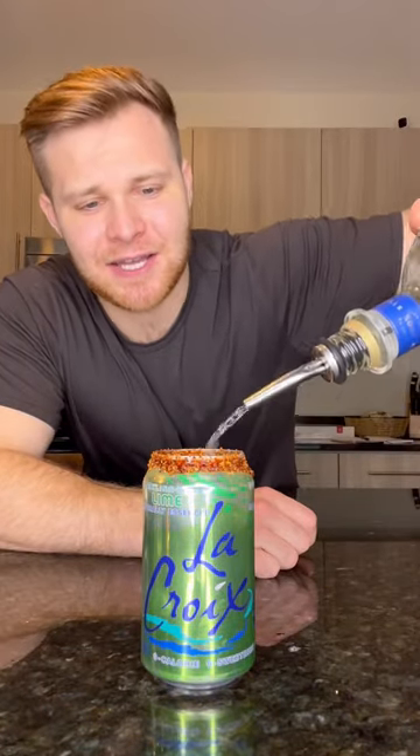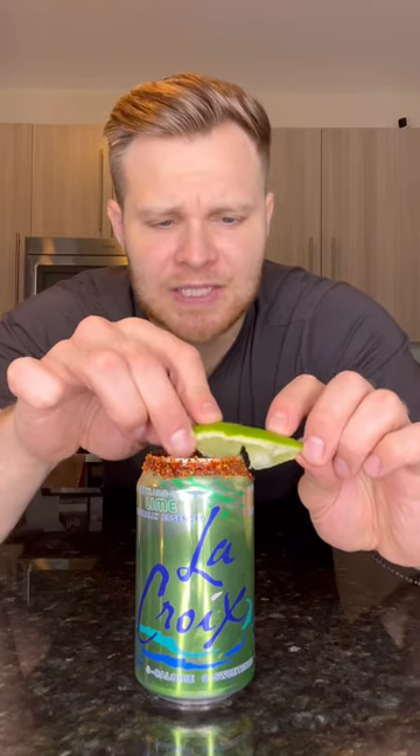Squeeze in a lime to your can. Drop in some ice. For the fun part, add in your tequila. Fill the rest of the can up with your lime soda water. For garnish, a lime wedge on the side.